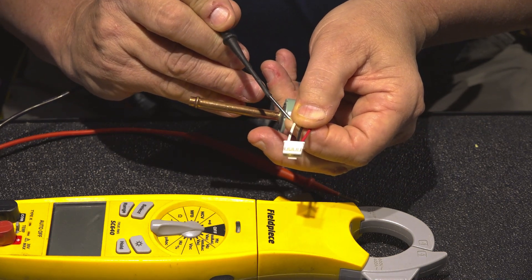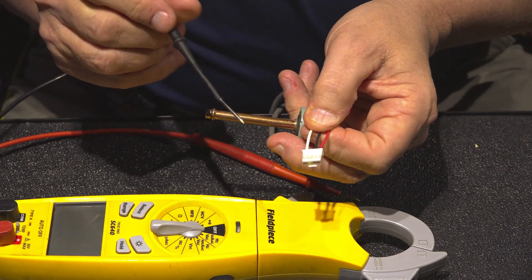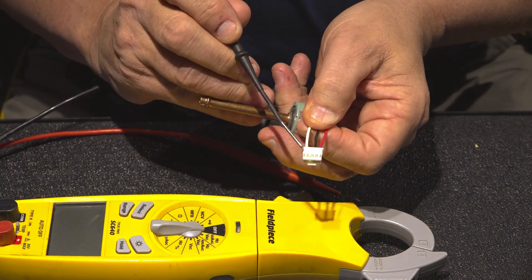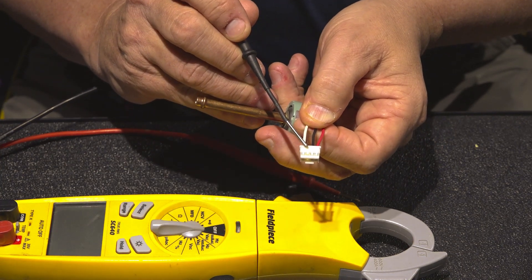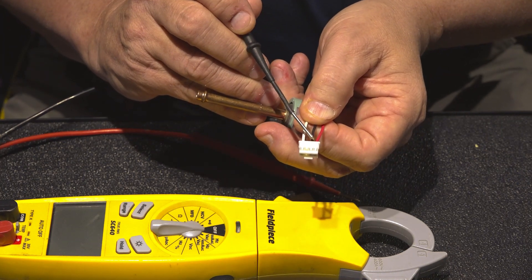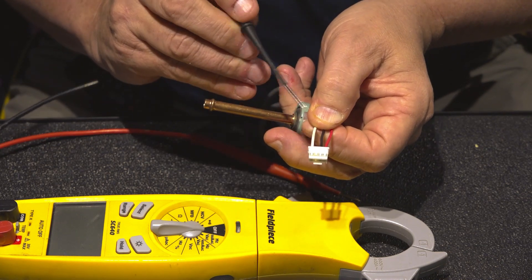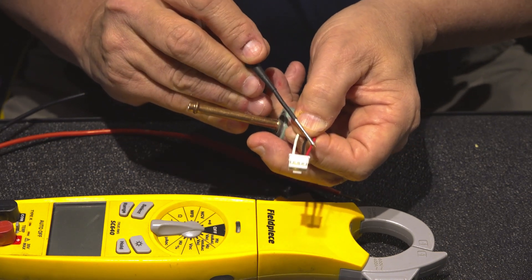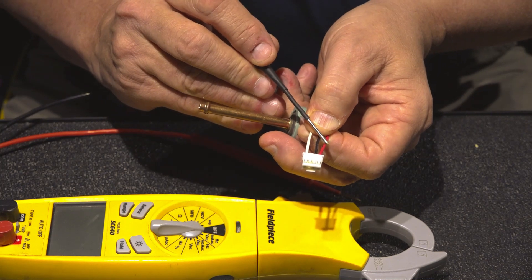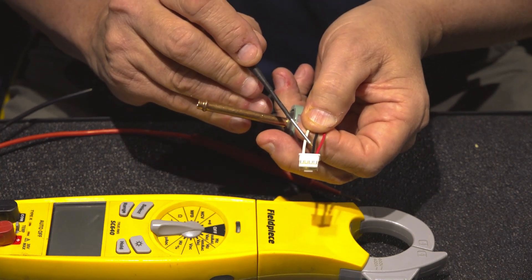It's got a four-prong plug with only three wires in it — a red, a black, and a white wire. Number one is white. Number two is empty. Number three is the black wire, which is common. Number four is a red wire, which is the hot wire. The board is sending five volts DC out on wire number four and returns it on wire number three, the common.